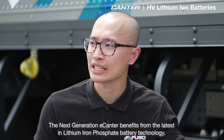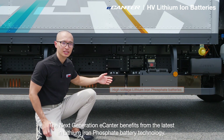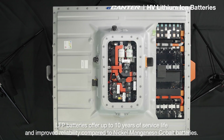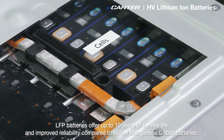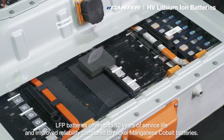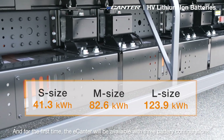The next generation e-Canter benefits from the latest lithium-ion phosphate battery technology. The LFP batteries offer up to 10 years of service life and improved reliability compared to nickel manganese cobalt batteries. And for the first time, the e-Canter will be available in three battery configurations.